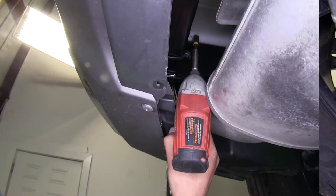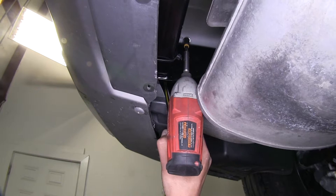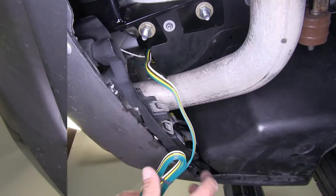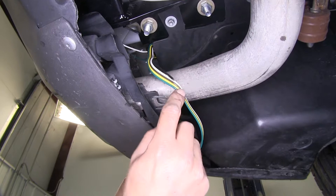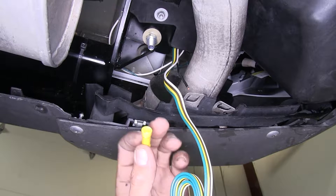We're going to need to find a suitable spot for our ground. Take one of the self-tapping screws provided in the kit and attach it to the frame. You should have our four-pole flat and a black wire left coming out from underneath our driver's side bumper. Now we're going to take the charge wire provided in our kit and one of the butt connectors and connect it to our black wire right here.